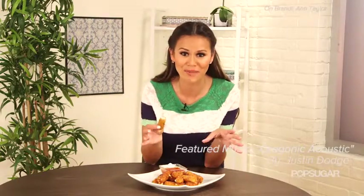Crispy on the outside, warm and gooey on the inside — and these taste way better than the ones at the restaurant because we made our own. I'm Brandy, thanks so much for watching and I'll see you next time on PopSugar.